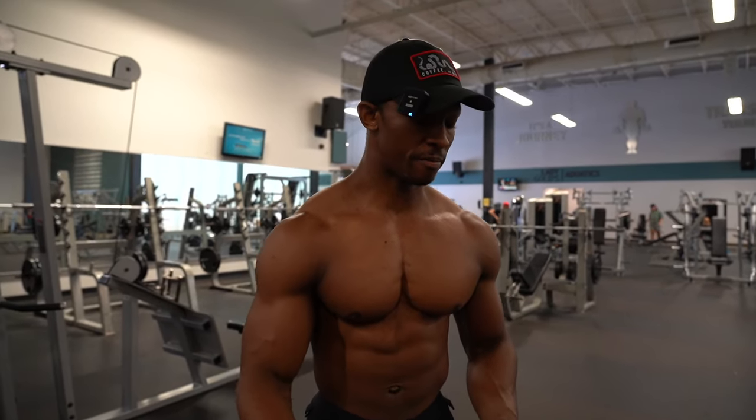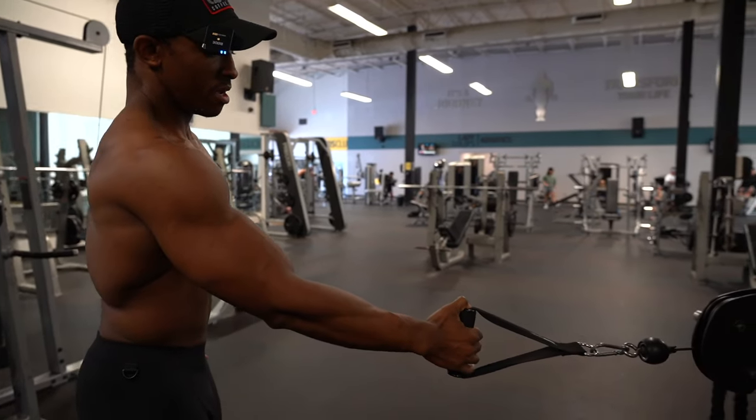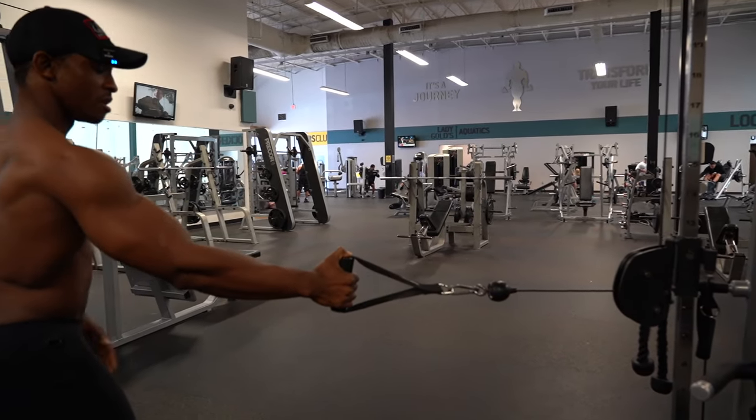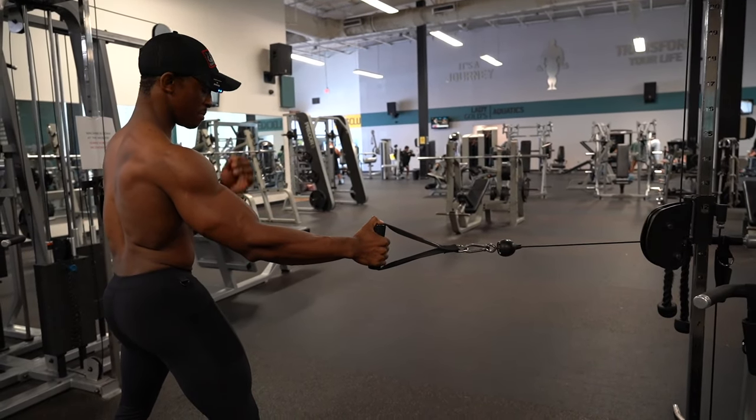Cable woodchoppers, or cable oblique twists — this is what you have to look out for. You're going to choose a weight where it's not light enough that it doesn't pull you, but not heavy enough that you have to struggle to keep it in position.